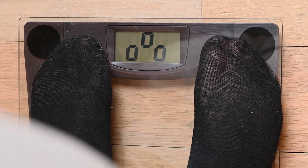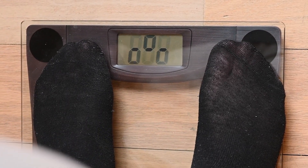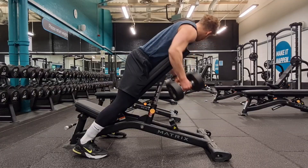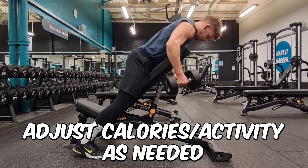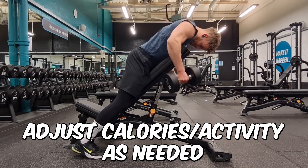Weigh yourself daily and then look at weekly averages. If the average is coming down over a couple of weeks, you can see that you're in a calorie deficit. If your body weight is not coming down then you need to reduce your calories by a further 200 or increase the activity level slightly. There's a bit of trial and error here — I cannot tell you the exact number of calories you need to consume without you putting it into practice.